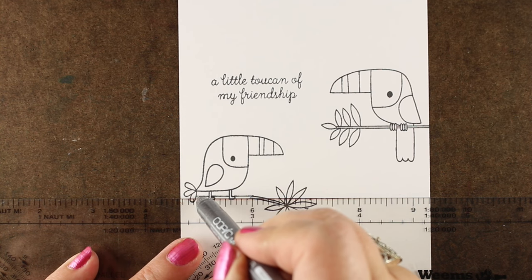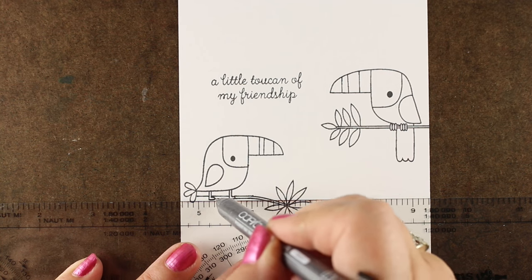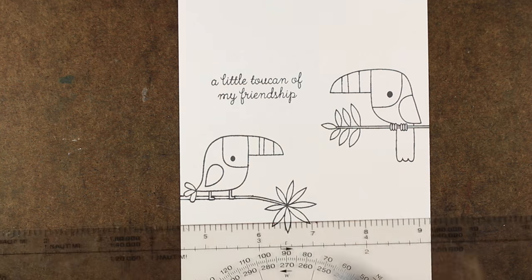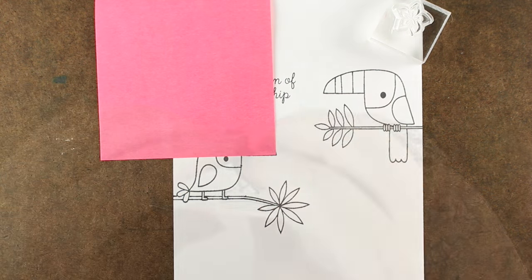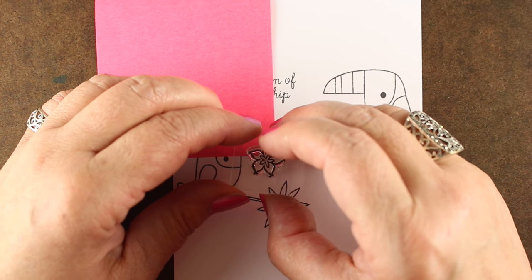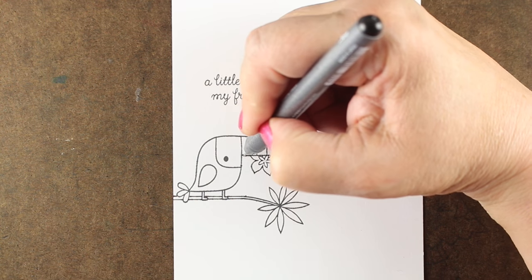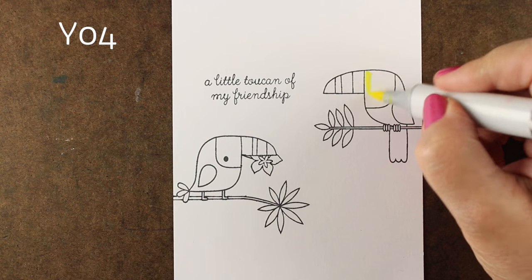I'm starting off with this Reverse Confetti set with these darling little toucans — I just love them. This one guy on the left didn't have anything he was standing on, so I made him a branch. And since he's giving a toucan of his friendship to his little buddy, I made him hold the flower, masked it out, and drew the other half of his mouth so it looked like he was actually holding it.